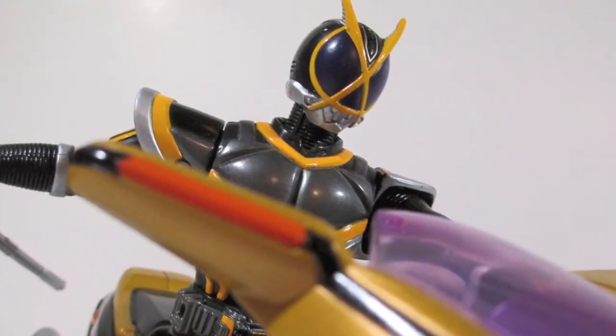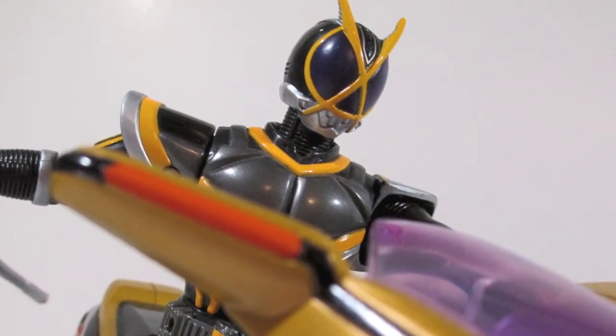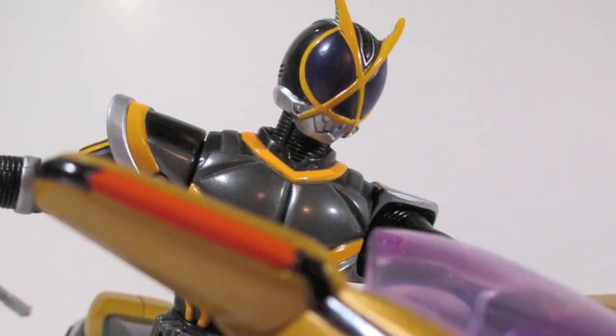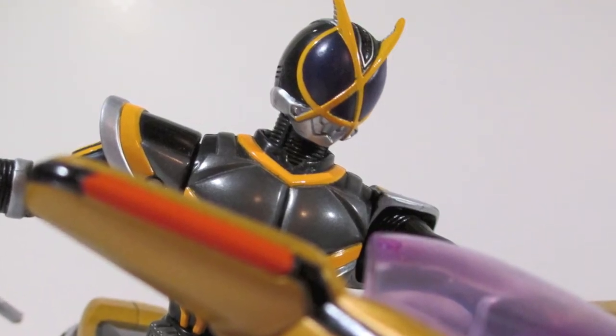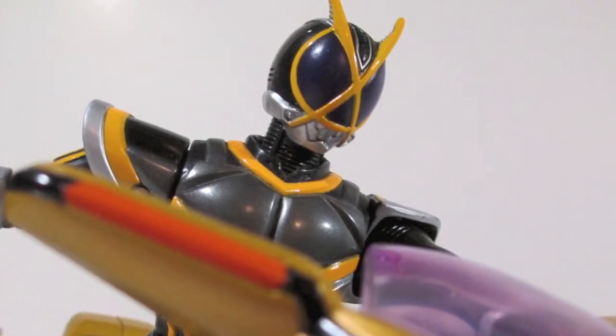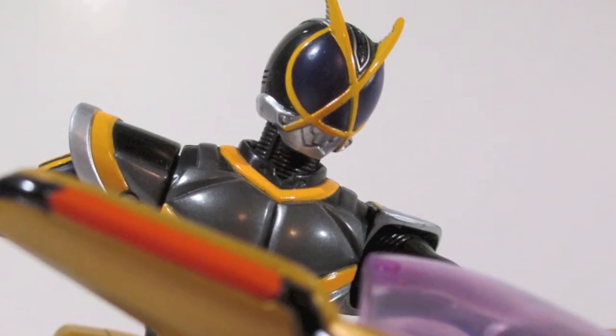This is not SH Figuarts. This is kind of like pre-SH Figuarts or early SH Figuarts, and it's got a downgraded style to it as far as the figure goes. But when you see the Side Basher in both modes, it's totally worth it. So let's go over all that.